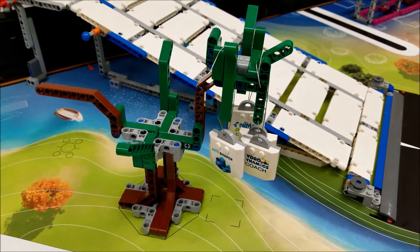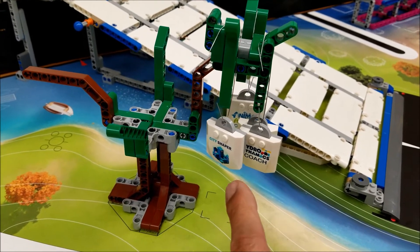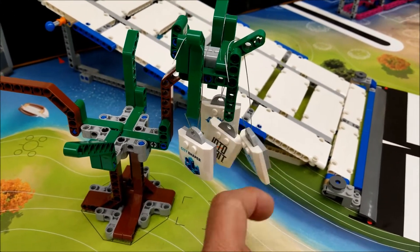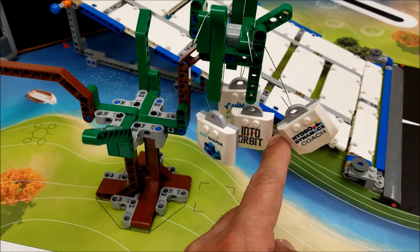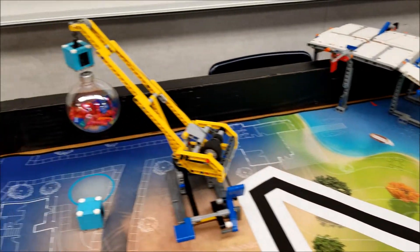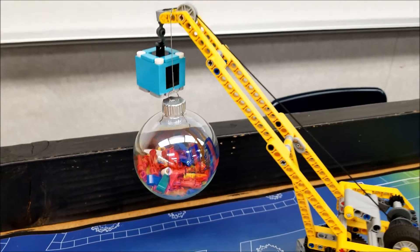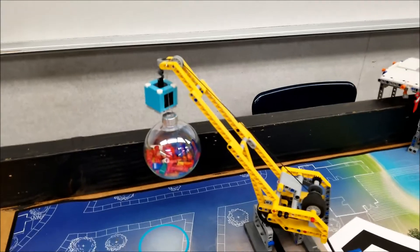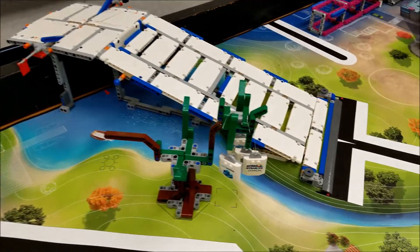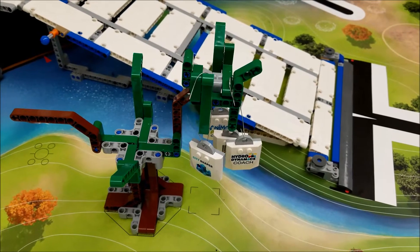So that's just a cool idea. If you have the pieces and you can spare them and you want to be festive with your ornament — all right everybody, here's my First Lego League Christmas tree. City Shaper, Hydrodynamics, Into Orbit, and Animal Allies. And then I didn't have enough room here, so I just stuck my First Lego League ball ornament on the crane.